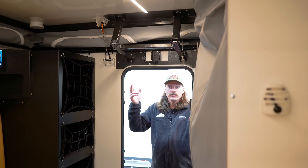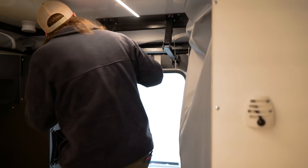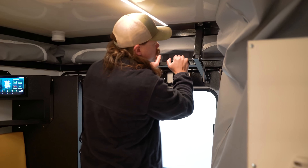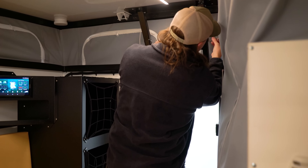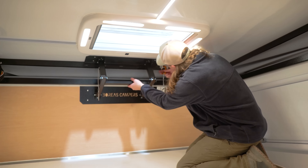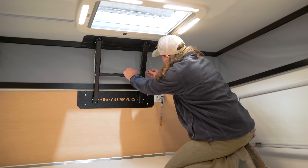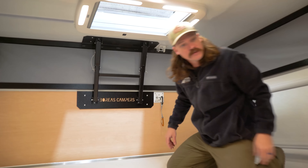I'm going to demonstrate popping the roof. I've undone the clips outside, but I'll show you how to operate it from the inside. We have our safety carabiner here, which needs to be unhooked. Push up on the H bar, lock that in, put in your safety pins here and here. Move to the front — another safety carabiner here, unclip that, push this up, safety pins like so, and you are ready to camp.